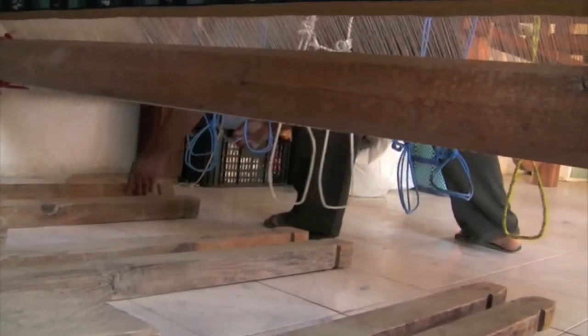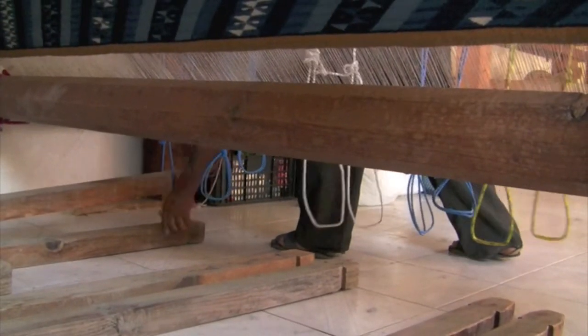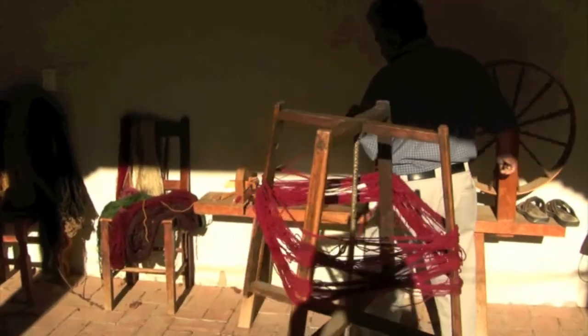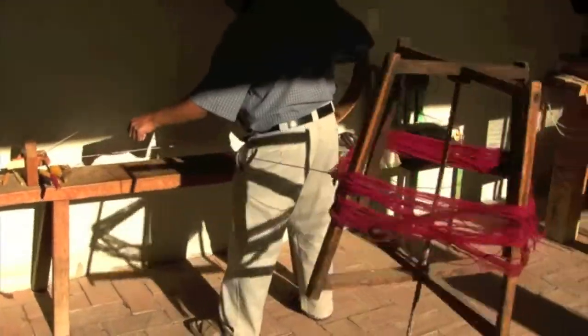Finally, the treadles or foot pedals are put in place. Only the bobbins need to be wound with the colors needed for the piece. Then the weaver is ready to begin.